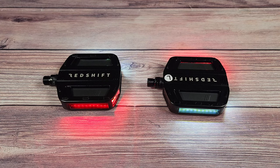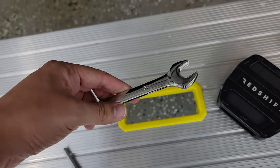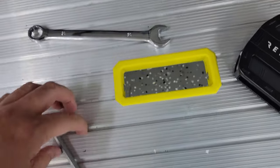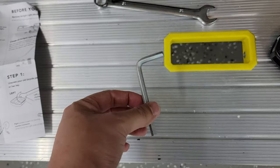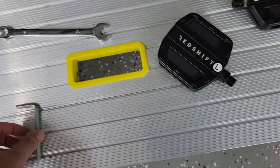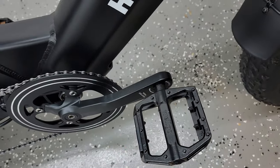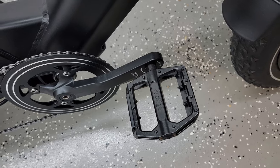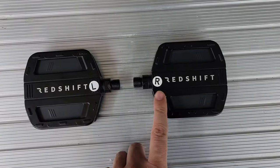I'm going to take the video outside and get these installed on my bike, then we'll go over a few more features. To get these installed you need a 15-millimeter wrench. I don't have a bike wrench so I'm using a standard wrench — if it doesn't fit, you can also use a 6-millimeter hex wrench from the bottom side. Let me take my original pedals off and get these installed.